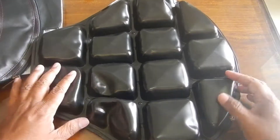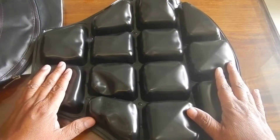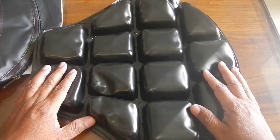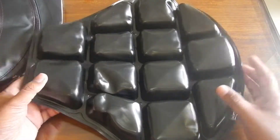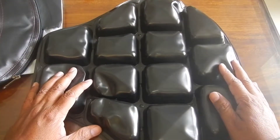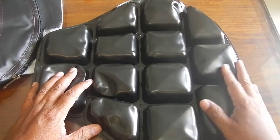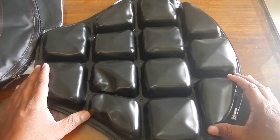That's all for the Figo Float Air Cushion unboxing. Soon I'll be installing it on my bike and doing a detailed review — how it feels, whether it's worth it, and everything about it. If you like our videos, please subscribe to my channel. I'll be uploading more motorcycling videos and accessories content. Thanks for watching and stay tuned.